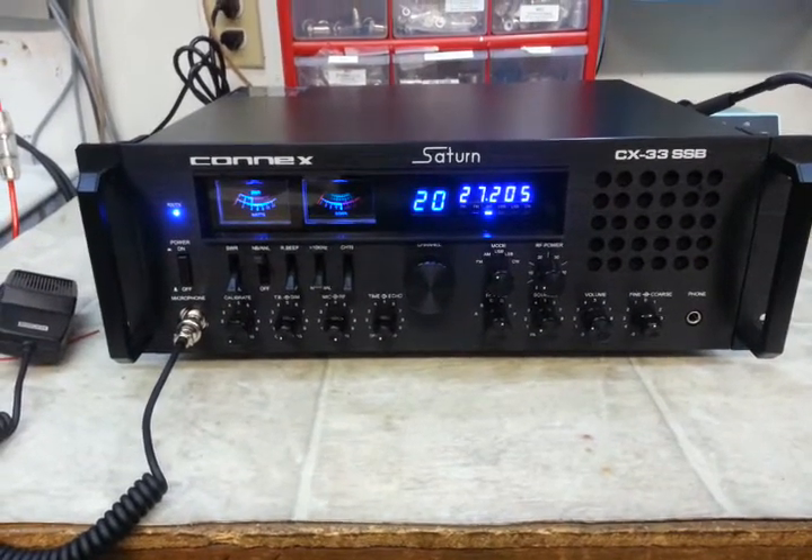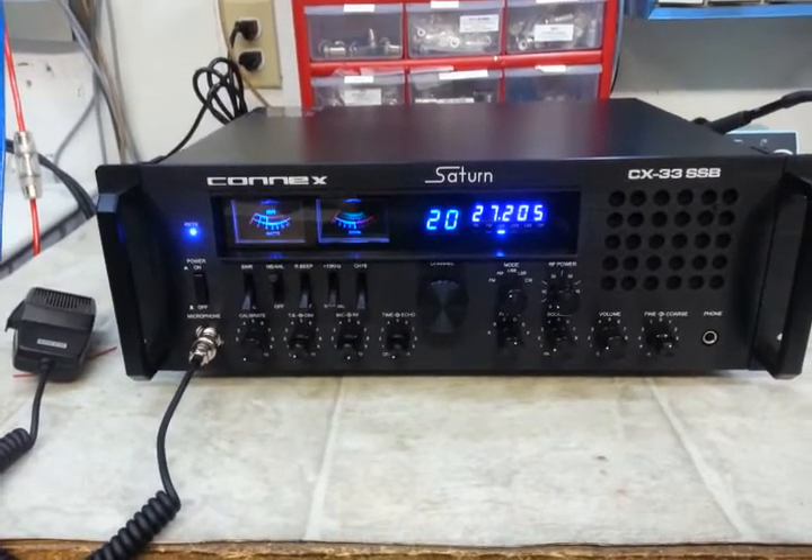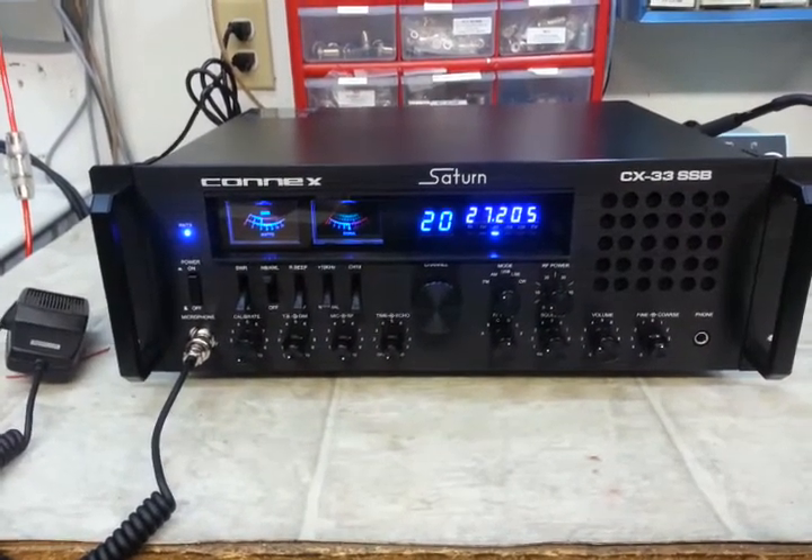Hello again everyone. TruckCB Sales here with a tune-up report on the Connick Saturn CX-33 SSB Base Station Radio.